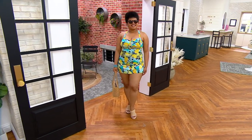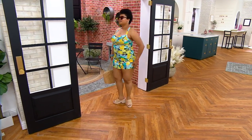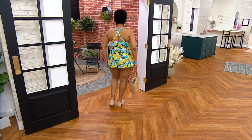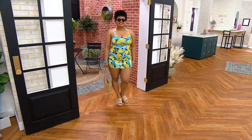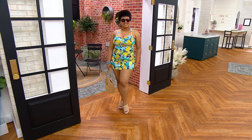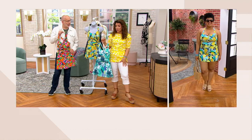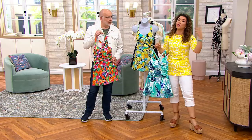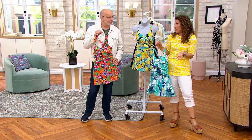Talia looks phenomenal. You do have the strap options in the back — they're adjustable. You can cross them like Talia's done, which gives you a little bit more support. And I like the way it gives you the look of a halter, which is really flattering on the shoulder line with that sweetheart neckline. Look at the coverage in that little swim dress, because it's all one piece, but the skirt pops over. So if Talia did have to run to the boardwalk or grab ice cream, she doesn't necessarily have to feel like she's putting a cover-up on.